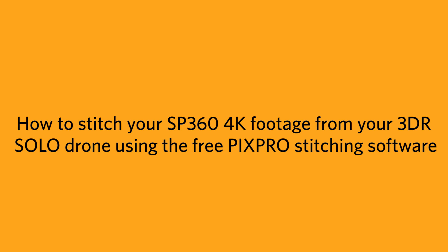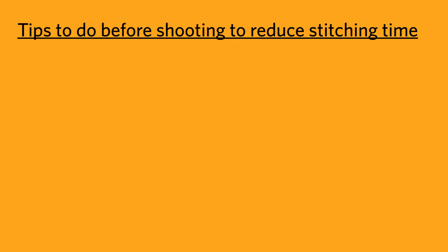This video will show you how to use the PixPro stitching software to easily stitch up your 360 drone footage. First, we have a few tips for you to do when shooting to minimize the amount of stitching you'll end up having to do afterwards.